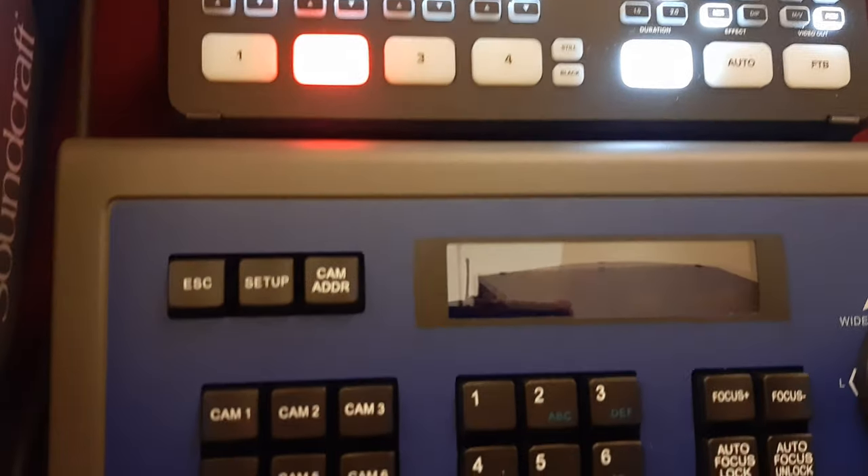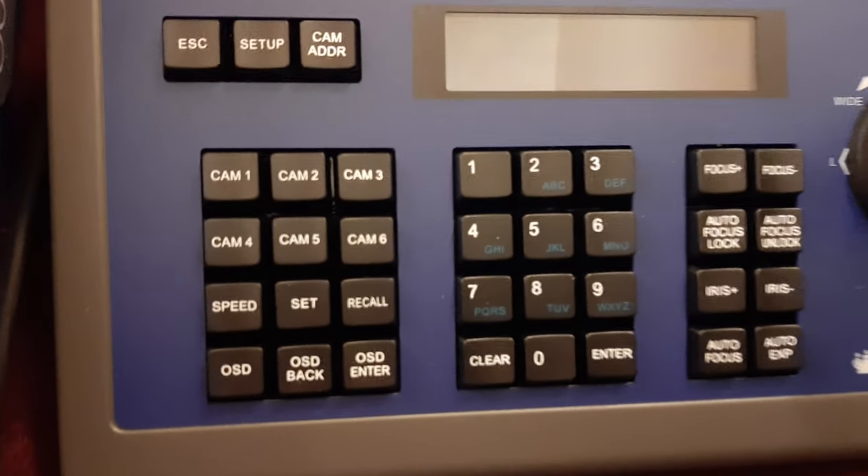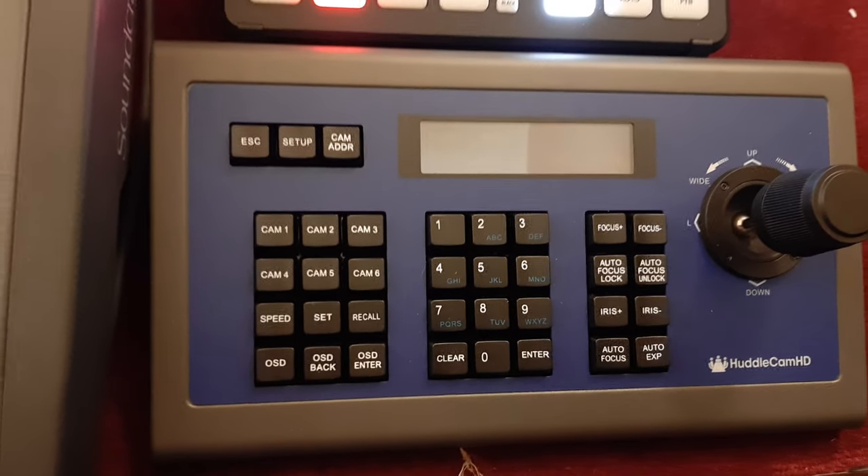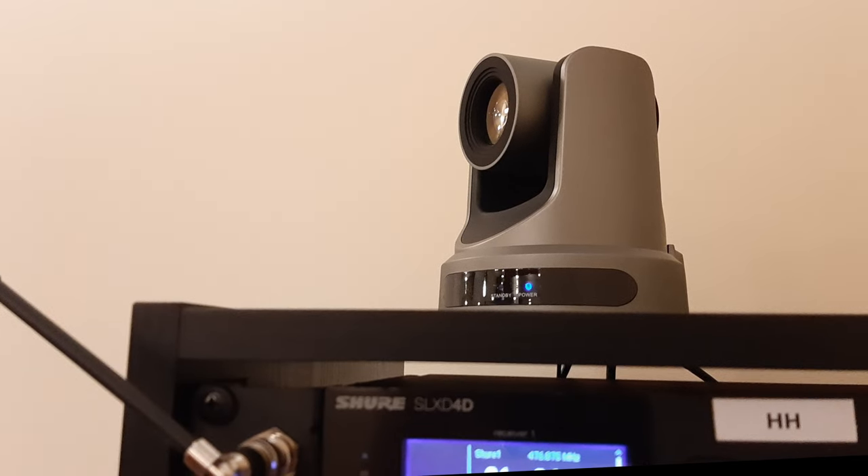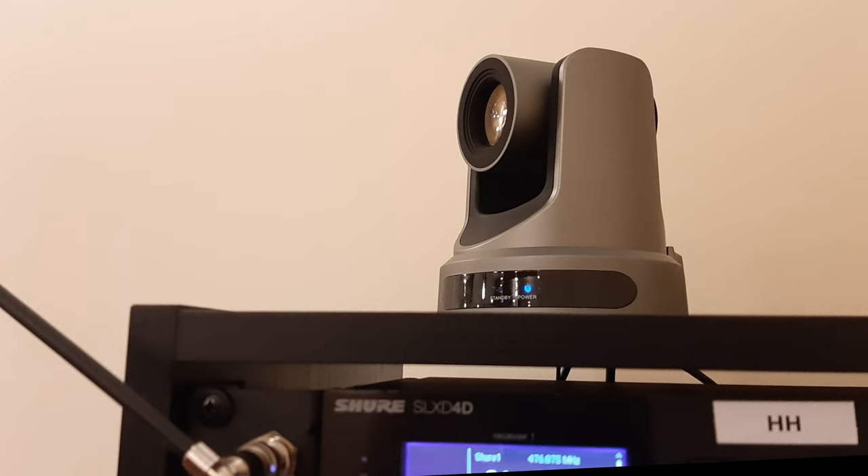The HuddleCam controller allows the operator to zoom in and out with the PTZ camera or pan the sanctuary on the fly. The PTZ camera itself was able to sit comfortably on top of their pre-existing equipment rack in the tech booth.